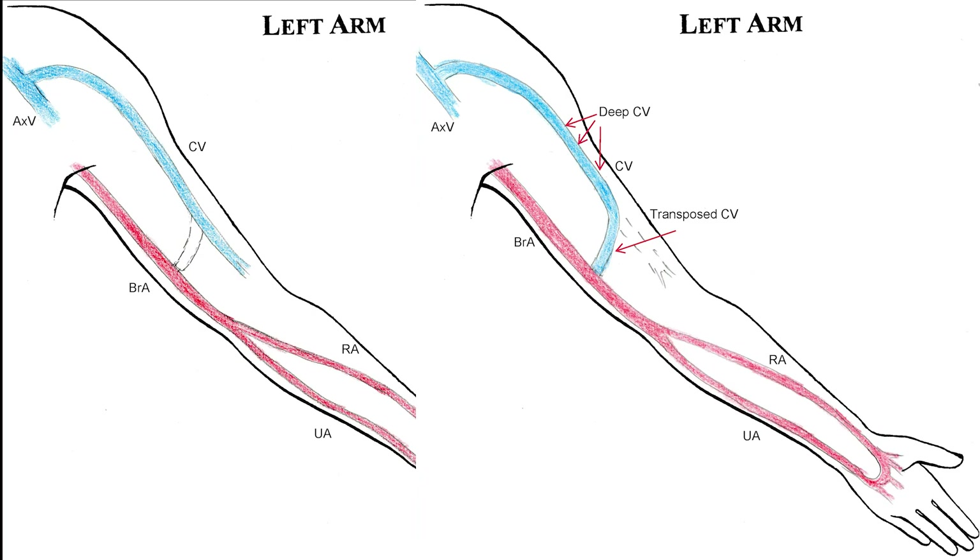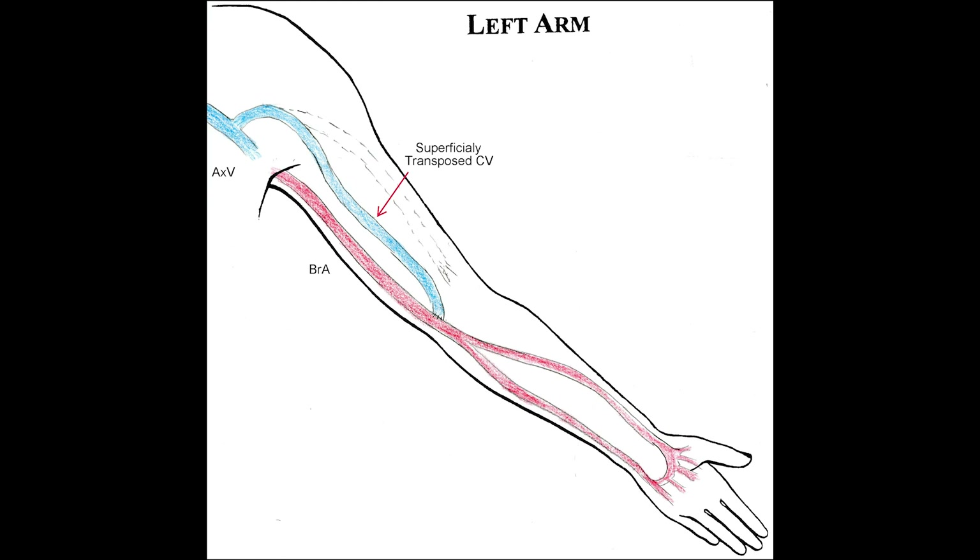We have two options to handle the transposition. One option is transposition of the distal part of the vein, reaching the artery in the middle arm. This way will limit the cannulation of the deep proximal vein, and most of the dialysis staff will find it difficult for cannulation. The second option is to fully transpose the vein in a new straight and long superficial tunnel that will allow simple and smooth cannulation for the staff. This is the best way to handle this kind of access.